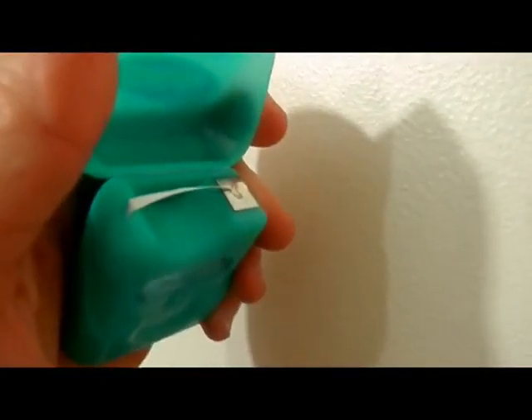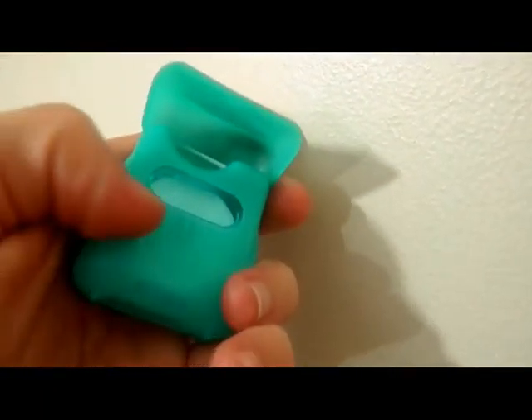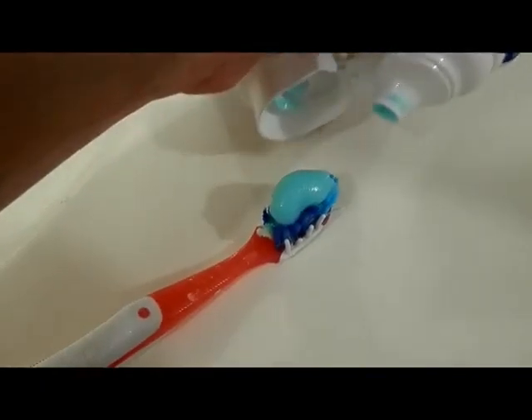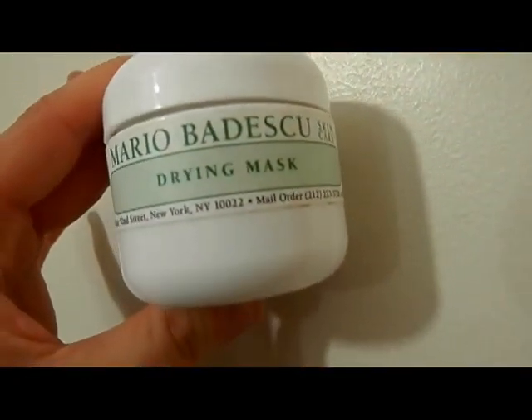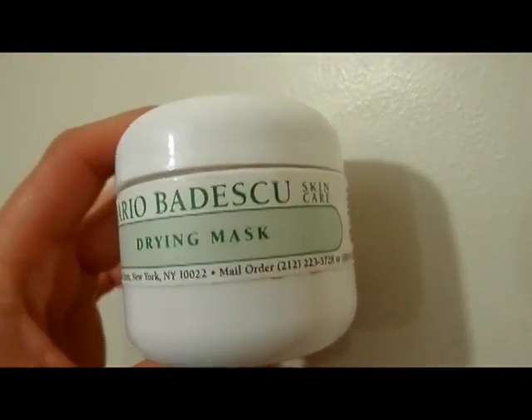I'm going to use my Glide floss. I like this one because it's smooth and you can see how much you have left in the little window. I'm using my favorite toothpaste, which is the Crest 3D White in Radiant Mint — just the regular one. I'm going to brush my teeth, so attractive to watch, but I'm just making sure I get them all nice and clean.